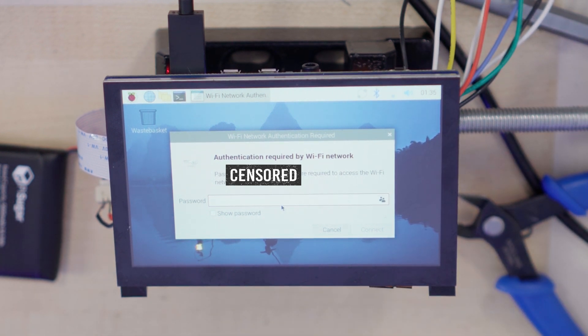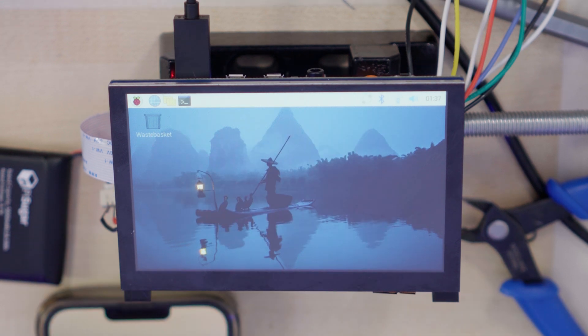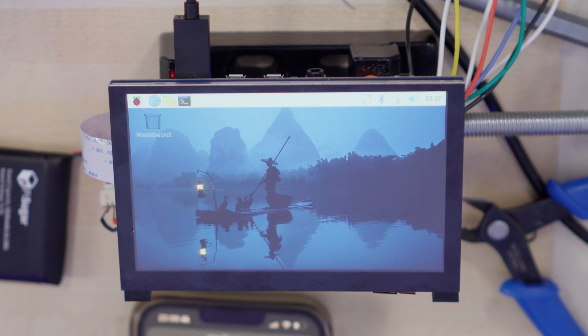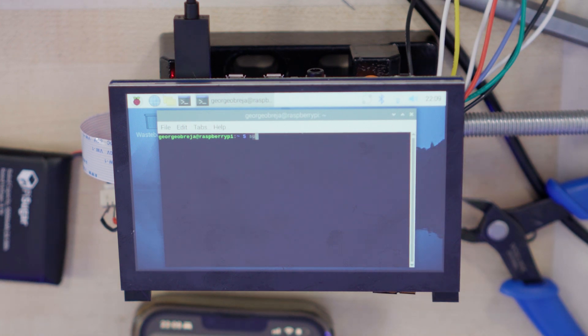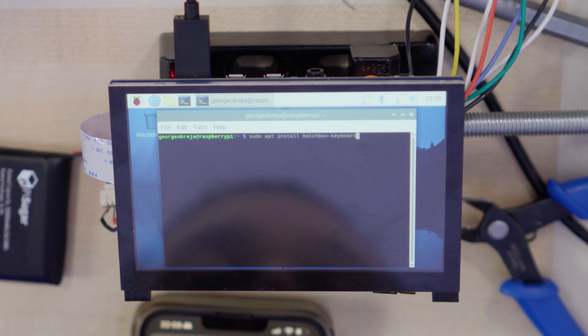I'm going to connect to the internet because I probably won't be able to install anything without it. Now I'm connected to the internet, so all we need to do is go to the terminal and do sudo apt install matchbox-keyboard. Looks good to me. And once that was done, I installed my virtual keyboard, and everything went great with the keyboard, and it worked.